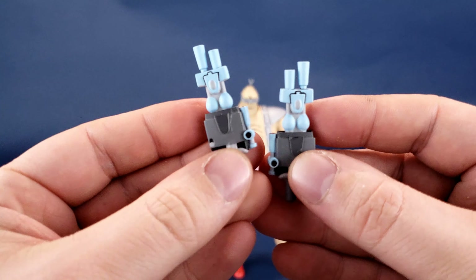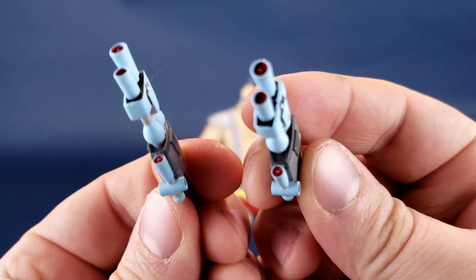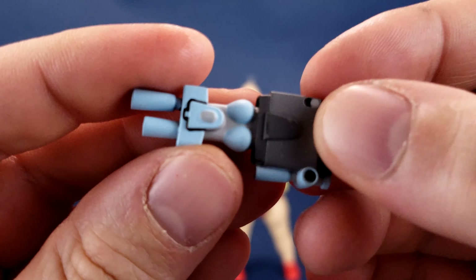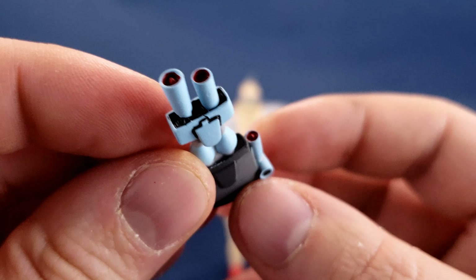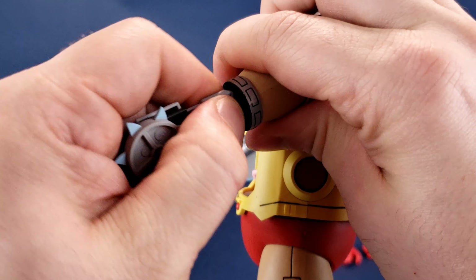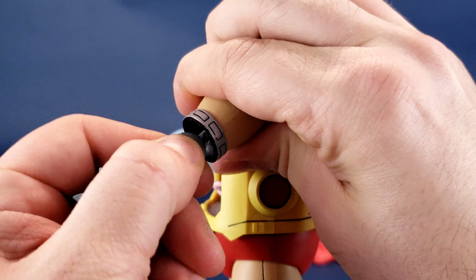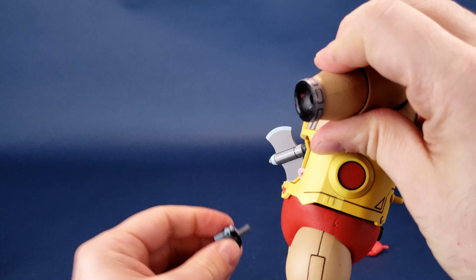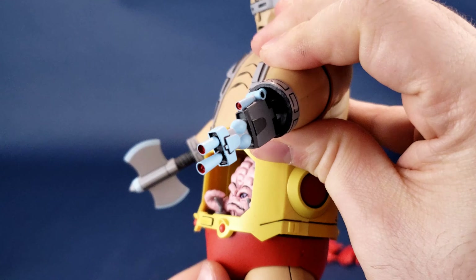Perhaps I'll settle on these hand lasers — little blasters that replace his hands. I like these quite a bit because you've got that extra blue with a little bit of red on the ends. To swap those out, you already know the drill by now — it just works the exact same way. Wiggle it off, don't yank it off as hard as you can, then find the appropriate ones and wiggle them back into place.